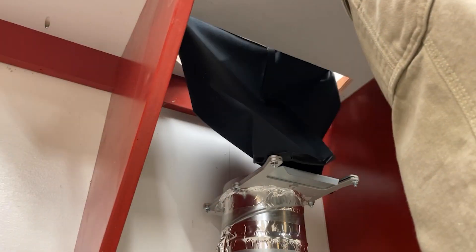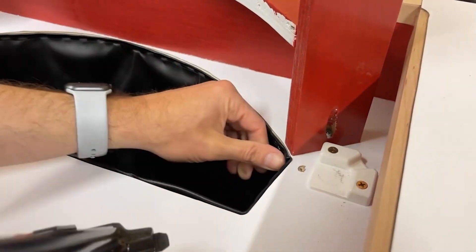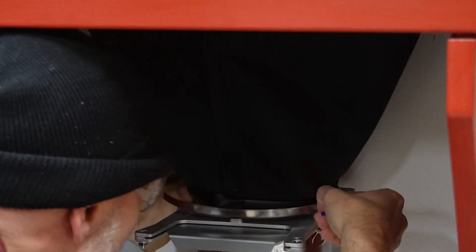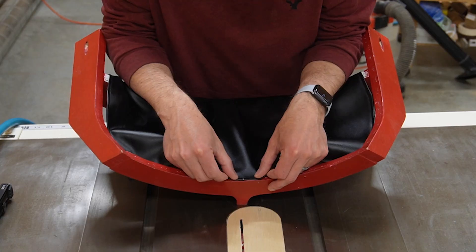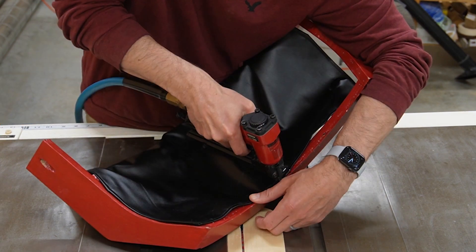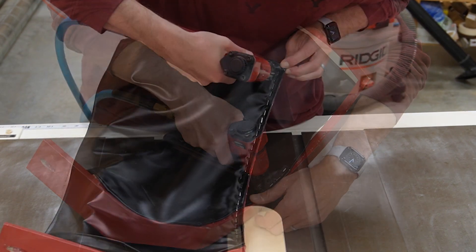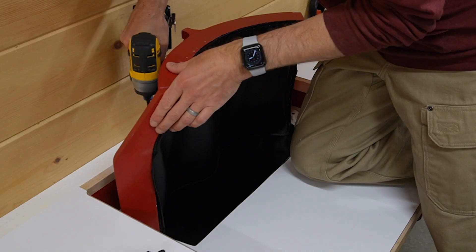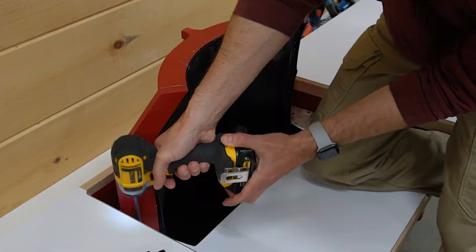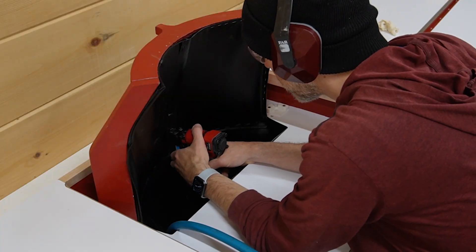Installing the dust chute was pretty straightforward. I used a pneumatic stapler to attach the fabric to the miter station — it's a perfect fit. I used a ring clamp to secure the bottom of the dust chute to the blast gate, making for a really nice tight fit as well. I used the same technique to staple the dust shroud fabric to the frame. It's much easier to do most of the fabric attachment before mounting the frame in place. Once ready, I position the frame and then drive in a few screws to secure it, and as a final step, I staple the bottom of the shroud in place.